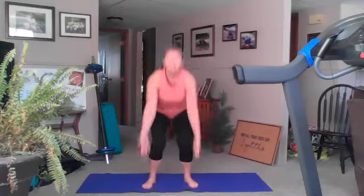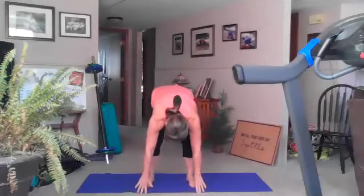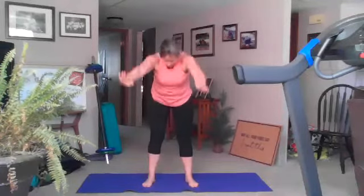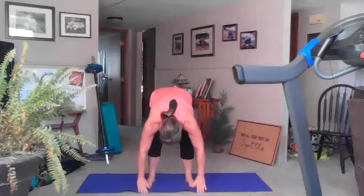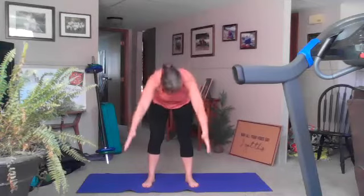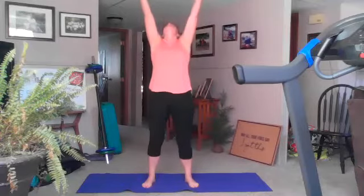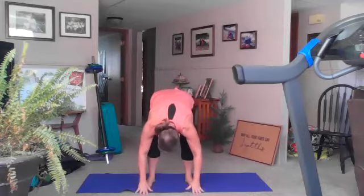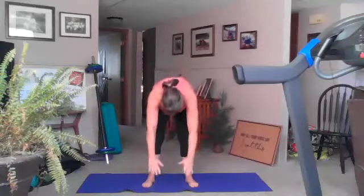We're going to do our breathing — inhale up, exhale forward fold. Four more: inhale up, exhale forward fold. Remember we're going to try to do at least a count of five on the inhale and at least a count of five on the exhale. Bend your knees, inhale up, exhale forward fold. Good — bend your knees, inhale up, exhale forward fold. One more: inhale up, exhale forward fold.